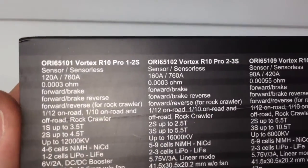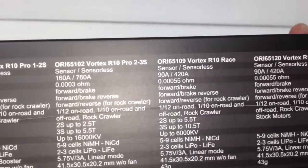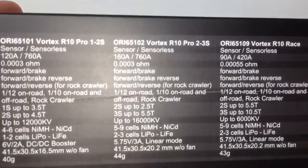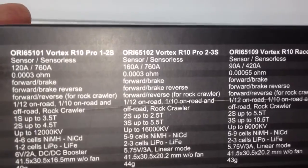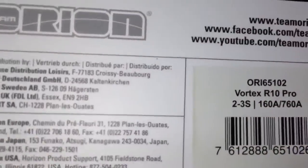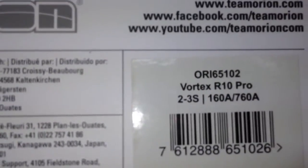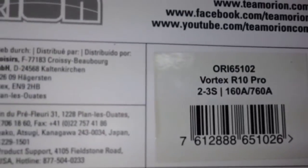On the flip side, it has all of the different ESCs that can be found in this box. My particular one is this guy right here, and we've already gone over all the constraints. A quick model number: it is ORI65102, and as we said, it's the R10 Pro.